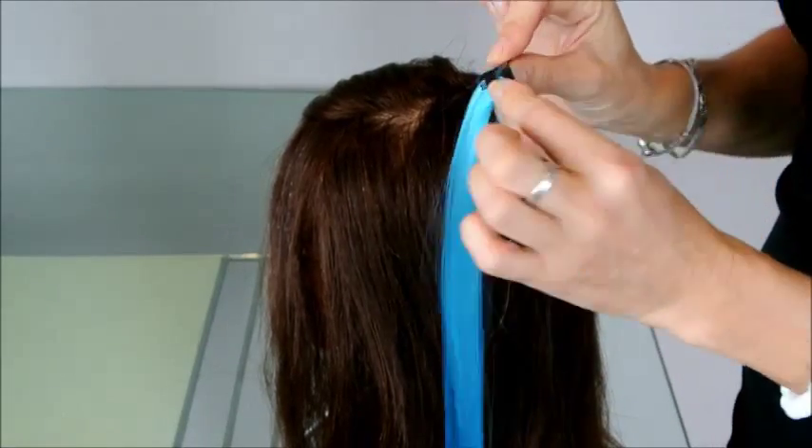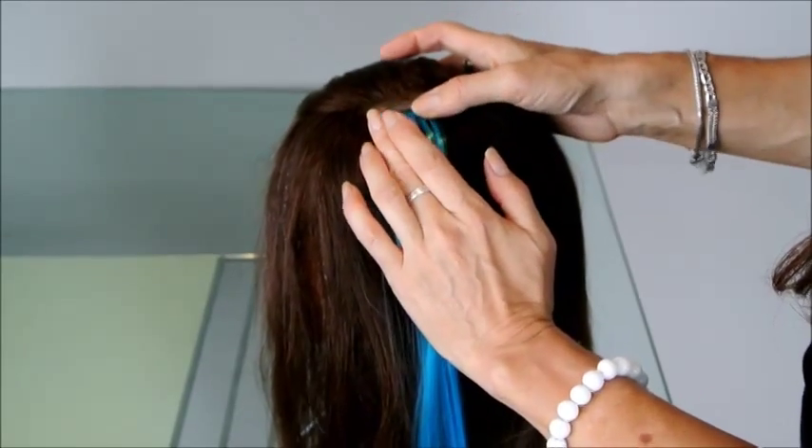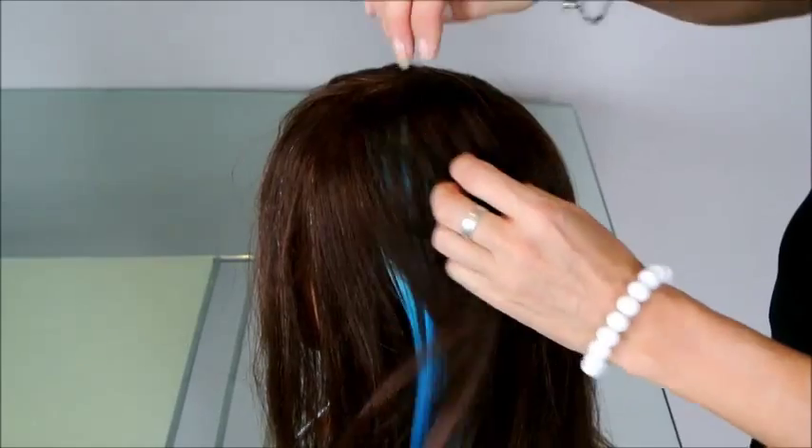Open your clip. Clip it in underneath the parting. Press it down and then put your hair back over the top.